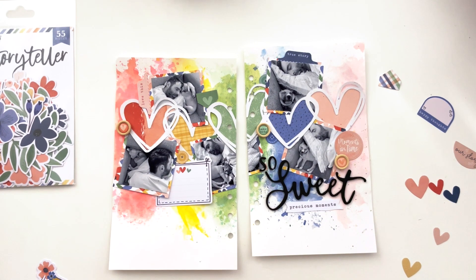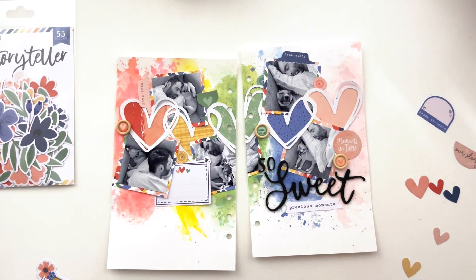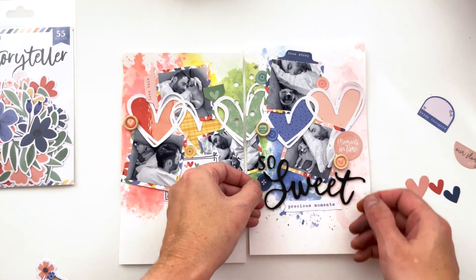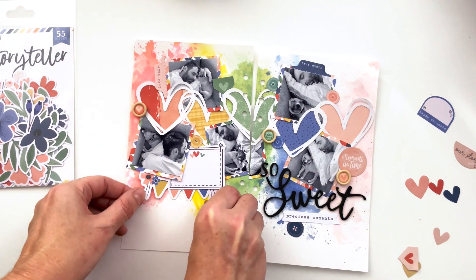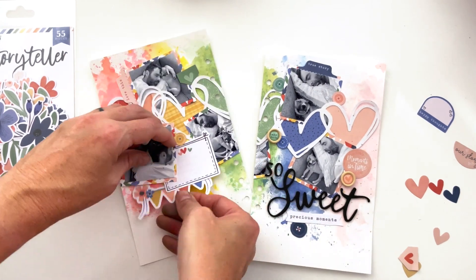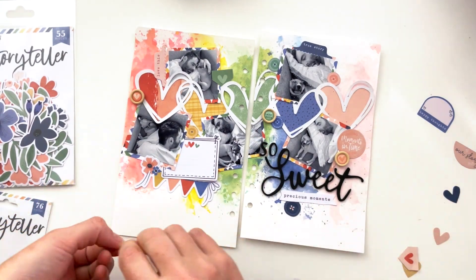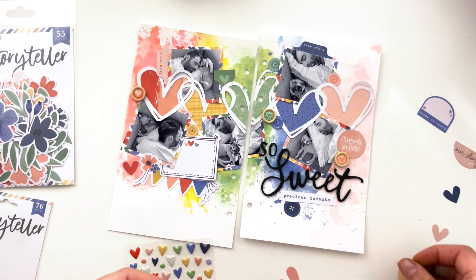I like having size variations and shape variations, so I'm trying not to add too many of the same thing. We already have a lot of circles and hearts, and we're going to have even more hearts — so I want to balance those with some rectangles and larger circles, as well as that 'Precious Moments' banner and the tabs. I'm going to tuck the banner underneath the journaling block, but there's still blue peeking out, so I'm going to cover that blue part with something else — I'm adding in these larger hearts.